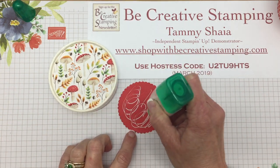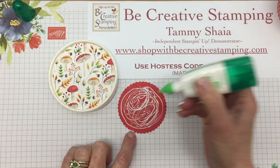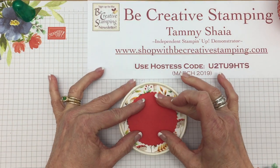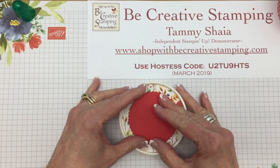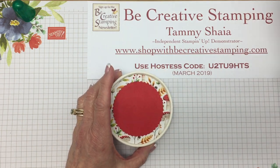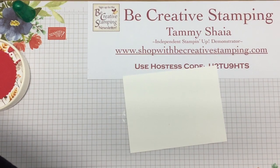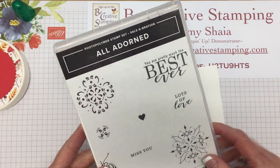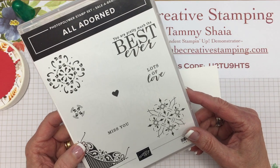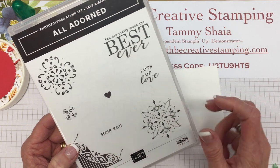Now we're just going to use some Tombow here — you could certainly use snail if you want. I centered this and just let it dry. Now we're going to do some stamping. I've chosen another stamp set that's a Sale-A-Bration offering called All Adorned. This stamp set is free with a $50 purchase in my online store. Remember, the deadline is this Sunday, March 31st, 2019.